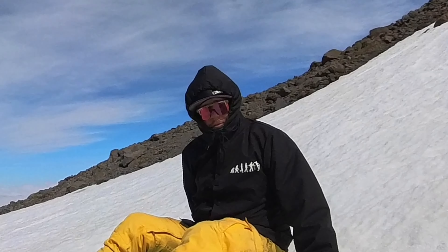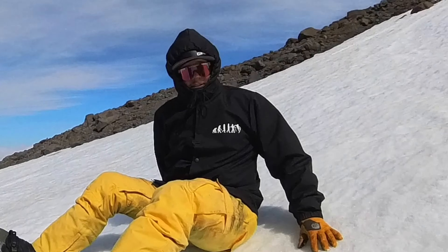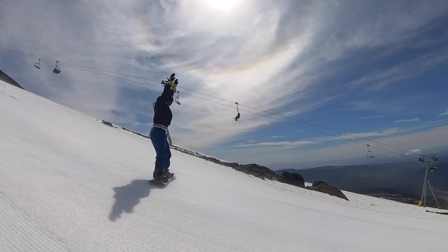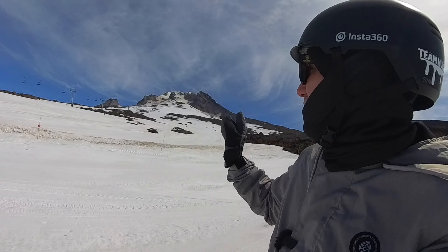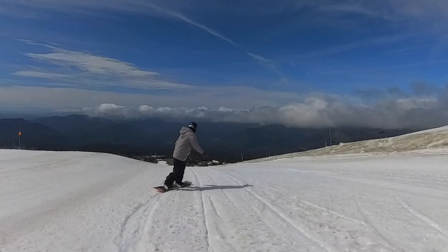Good turns everybody. I'm not sliding on this - this is the sketchiest I've ever felt the snowpack. We're gonna try and survive our way down this. I think it's safe to say we're not going back up to the top of the mountain today - that was brutal. Jonathan, are you hitting the ice pipe? No, not hitting the ice pipe.